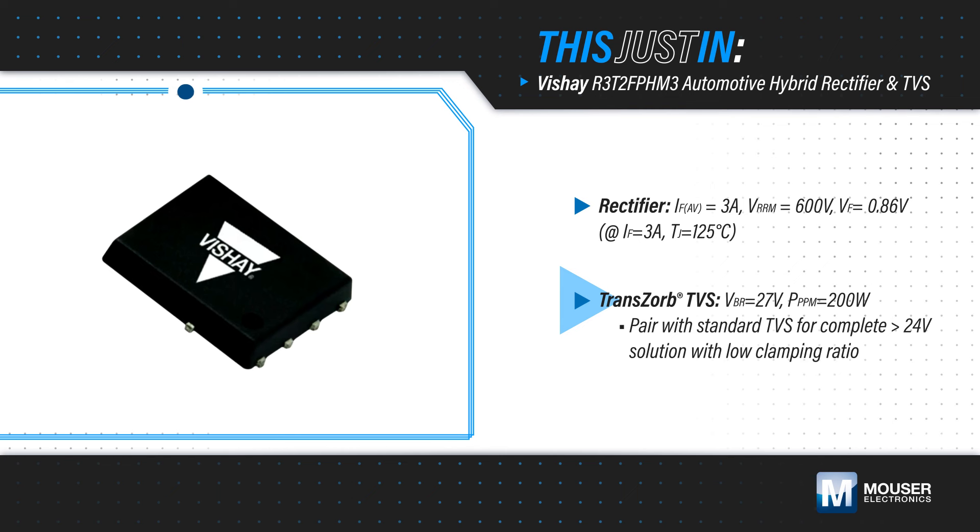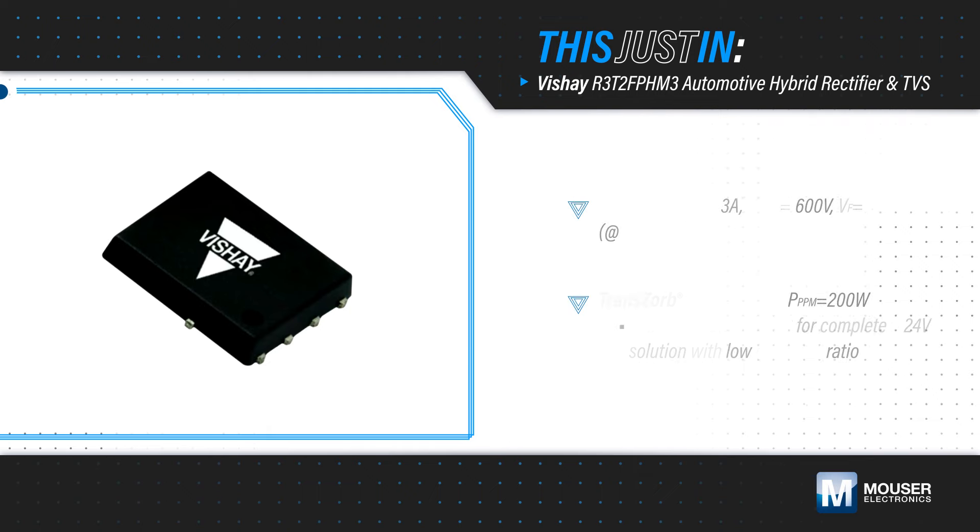The Transorb TVS features a 27V breakdown voltage. When paired with a standard TVS, the R3-T2-FPH-M3 offers a complete greater than 24V solution with a low clamping ratio.